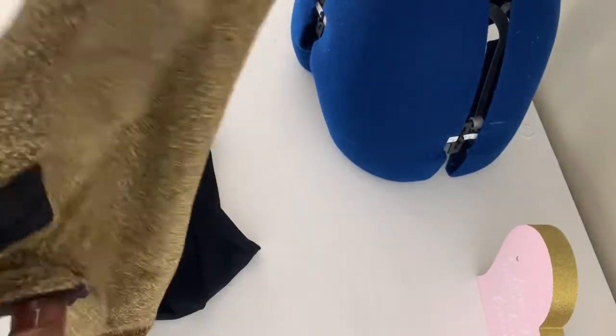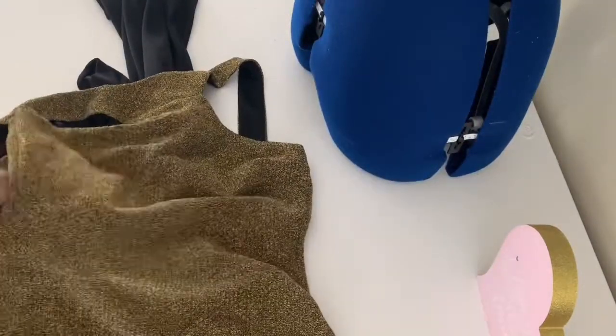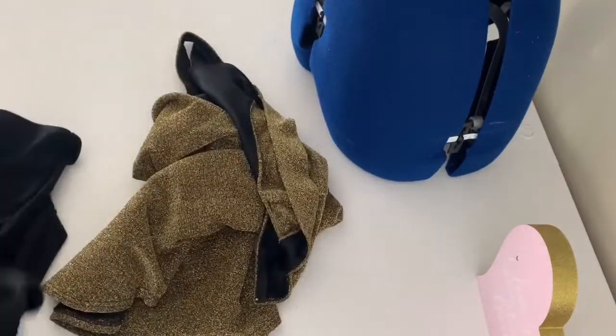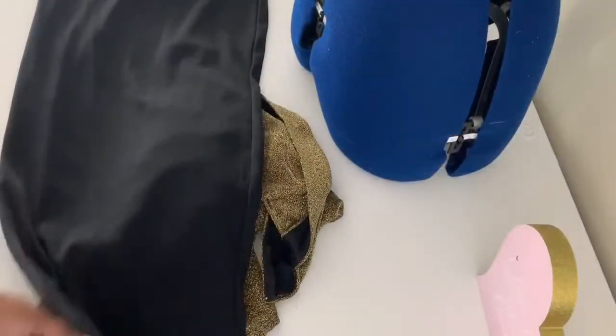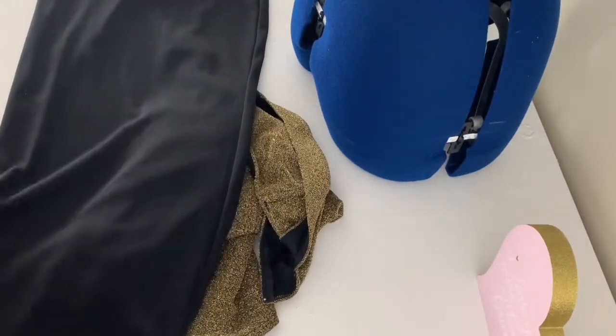Hey everyone, welcome back! Today I'm going to be turning these two inexpensive dresses that somebody gave me into something that looks a little more expensive. I just wanted to show you that you can take things from your closet and turn them into something nice. Before we get started, don't forget to like and subscribe.